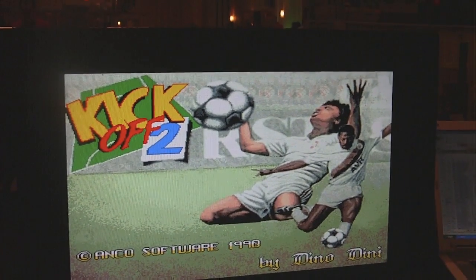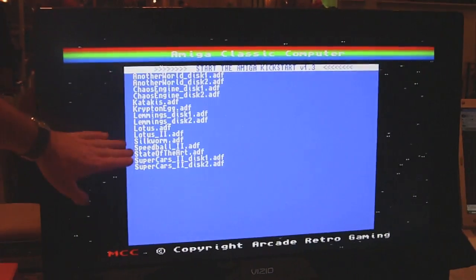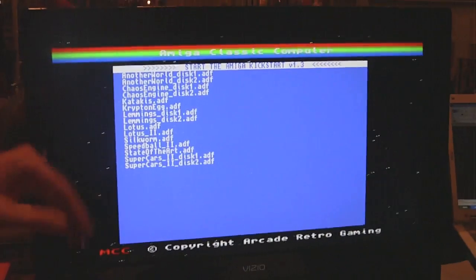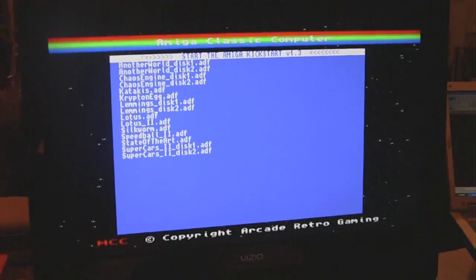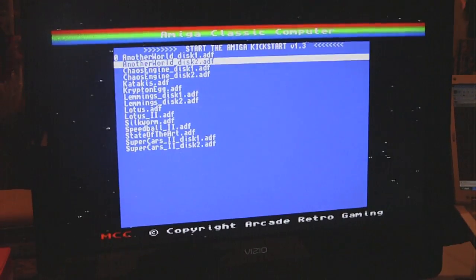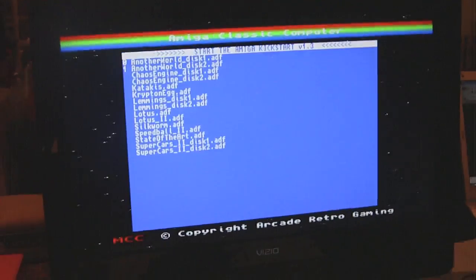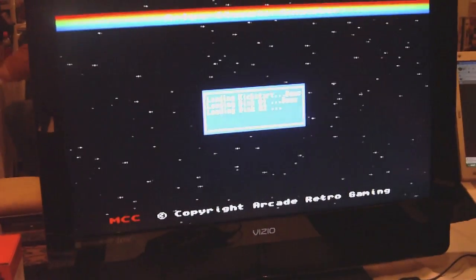The SD card has all the cores already. We also have a user menu for the Amiga — you have a user folder where you simply copy your ADF files. The menu shows you all the different ADF files, and we support up to four disks, the same as the original Amiga. If I select two disks, I put one disk into disk drive zero and another one into disk drive one, then start the Amiga. Kickstart loads automatically, the disks are mounted into the drives, and the system starts up normally.